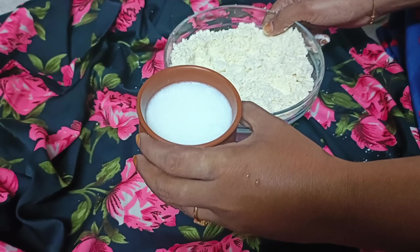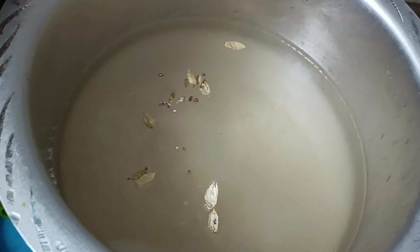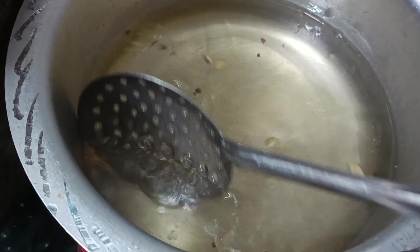I will put two MTR Gulaab Jamun packages. Add 1 kg of sugar and 3 glasses of water. Add the sugar and boil for about 2 minutes.